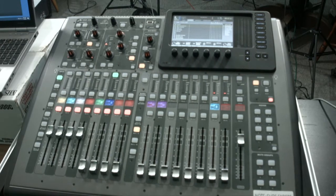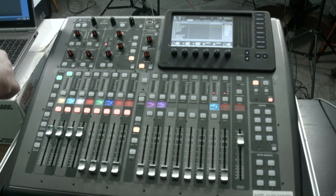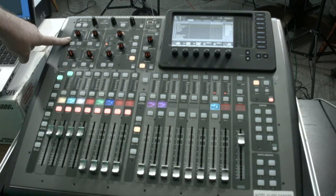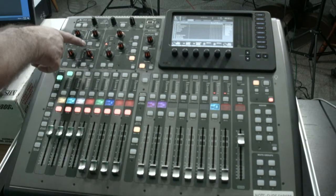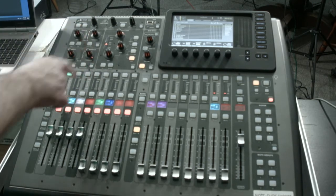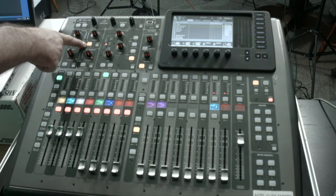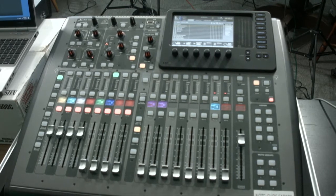There is one other thing you need to check before you get started on the Wizards — go through channels one through six. Channels one through six should be programmed for the microphones, whether handhelds or body packs. In the left hand quadrant of the board there are four things you need to make sure are turned off: low cut, gate, compressor, and EQ. Make sure all four buttons are off on each individual channel. Channel one through four look good. Channel five has the low cut turned on — press that to turn it off. Channel six has the same thing — press that button to turn it off. Now the board is totally set for us to run the Wizards.